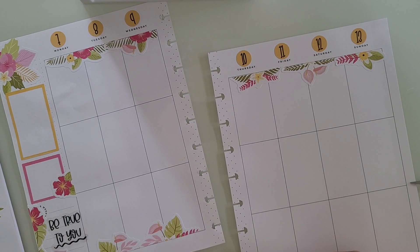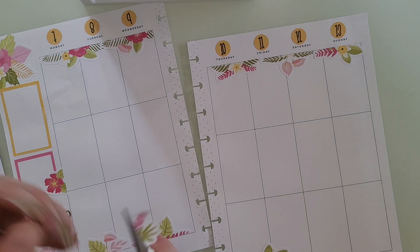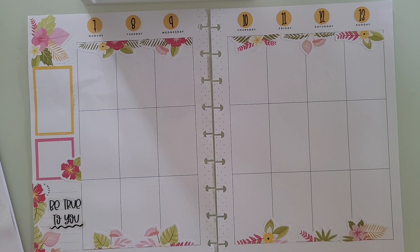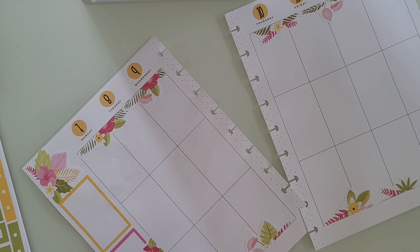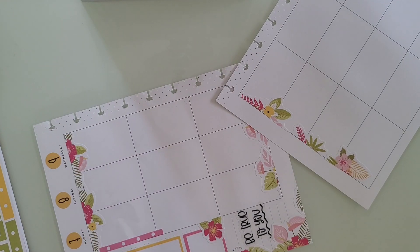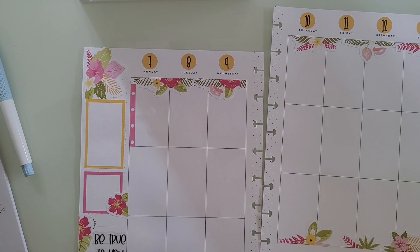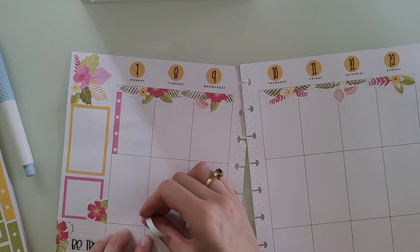Okay, that looks cute. And then I'm just going to lay this one down and cut this one — there we go, okay, that looks really cute. Now I'm going to grab the checklists, and I'm not sure exactly where I want to put these. I think I'm going to put one up here. I'm going to trim this part right here. I don't think I'm going to put checklists on the weekend — I'll just stick with putting them on the weekdays since there's only six of them, not seven.